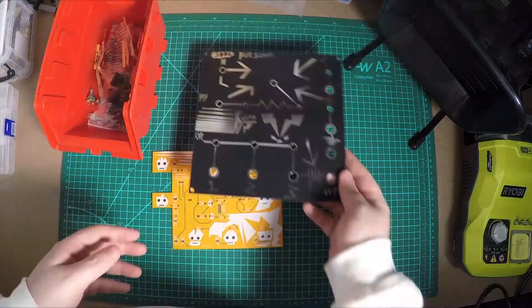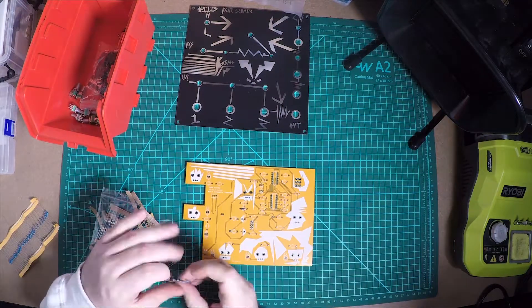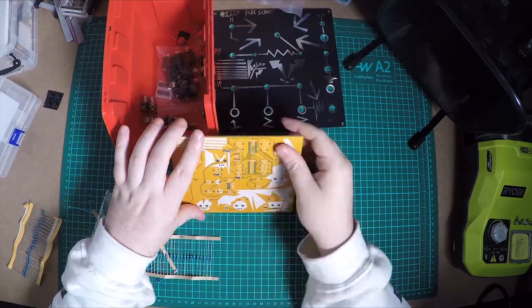Hey everyone, it's Matt here. In this video, I'm going to be putting together the LookMum No Computer Voltage Controlled Filter. This module is part of the LookMum No Computer Modular PCB collection. Sam's been trying to release one module per month and I've been trying to keep up with building.